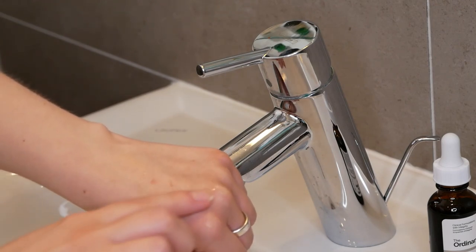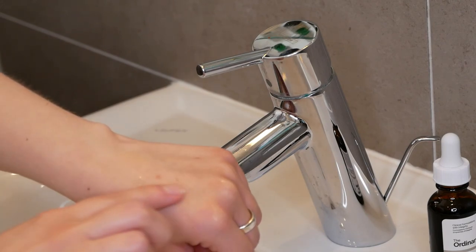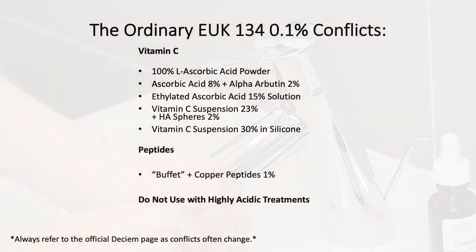The EUK has a few conflicts with other Ordinary products, which I also wanted to share with you right now. So if you have one of those products at home, please do not combine them in the same routine. If you want to use one of the other products that are also on the conflict list, then I would recommend using them at separate times.